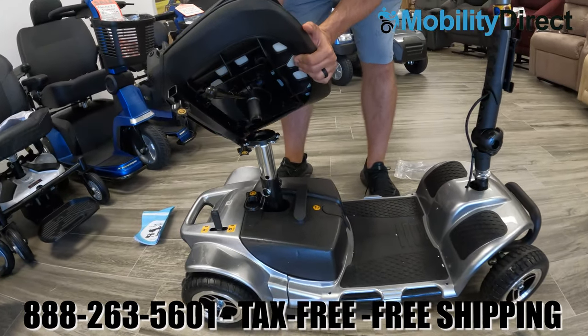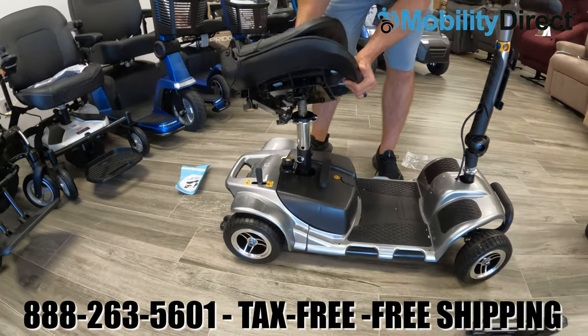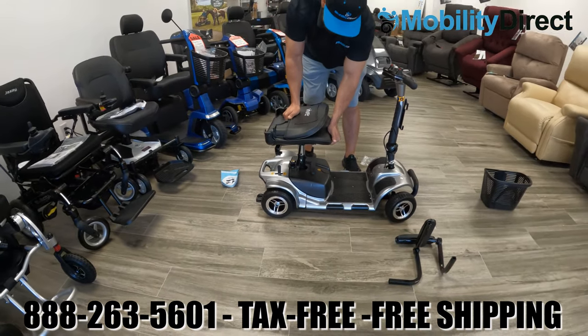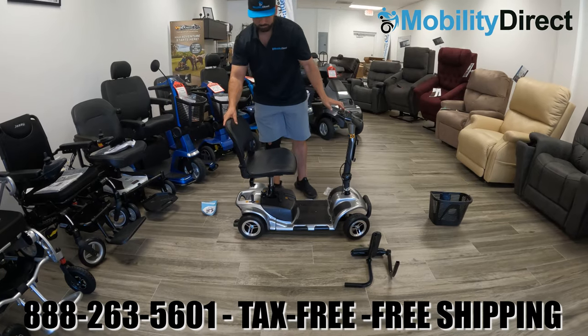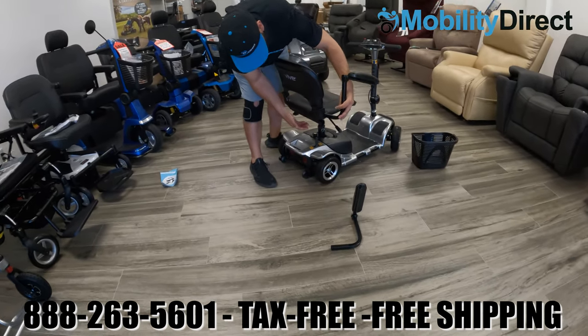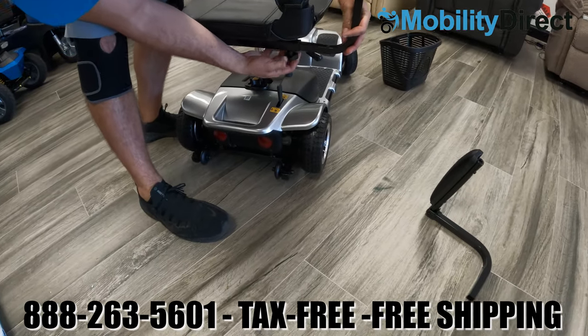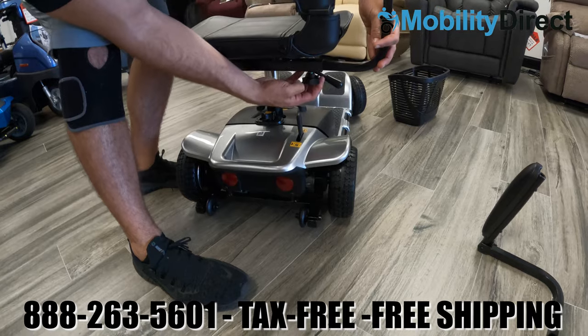The seat is very easy to install. Just find the bottom part of the seat that has the male connection point and drop it right into the seat post. You will need to wiggle it a little bit and shimmy it down. Once it's locked into place, it won't be able to rotate unless you use that rotation lever on the right side.